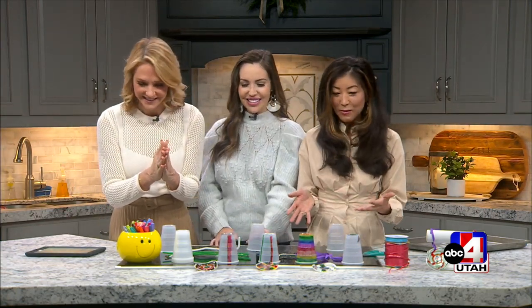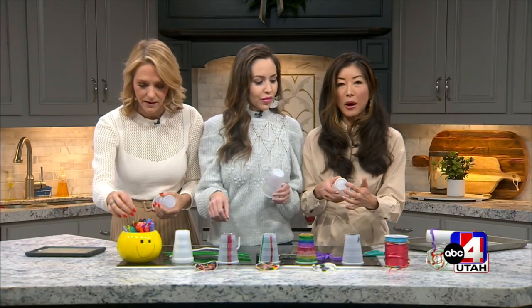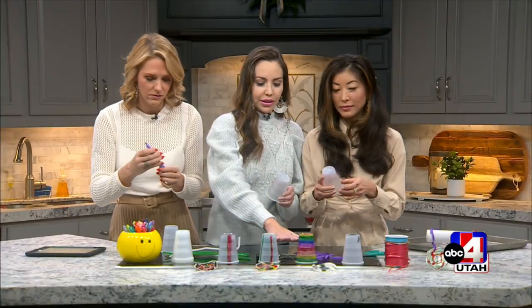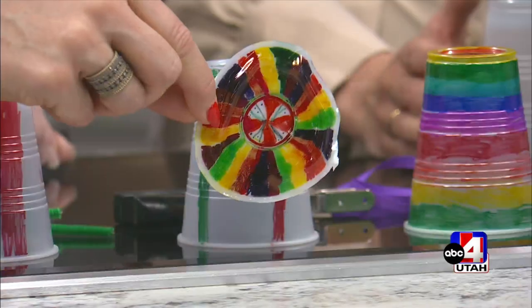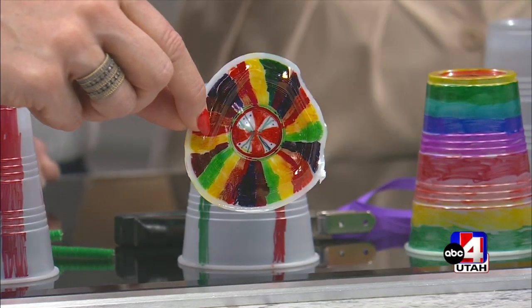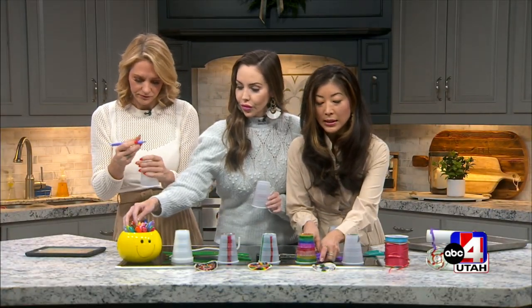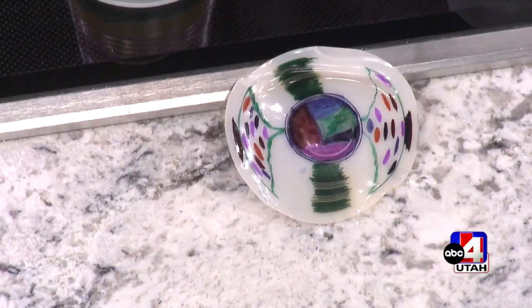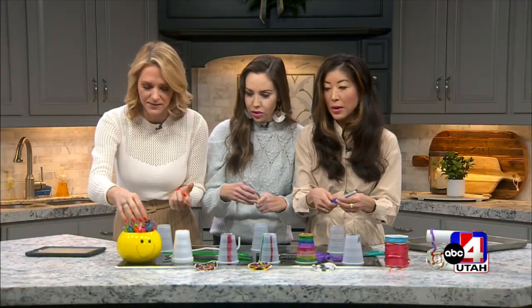Take a plastic cup — any one — and pick a marker. Make sure you design the bottom of it and also the sides. The more color you put on, the more colorful your ornament will be. The sides melt, so they do matter. You don't want to leave it empty. The green on this ornament are the sides, and the bottom is the little circle. A darker marker is probably what you want — lighter colors may not show up as well.